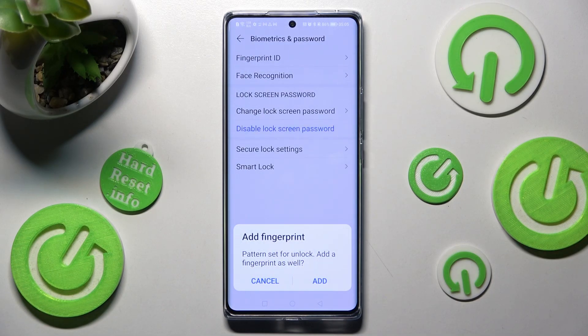If you want to add your fingerprint right away, you can do that by choosing Add in this pop-up and following all of the instructions presented on your screen. I will go with Cancel now.